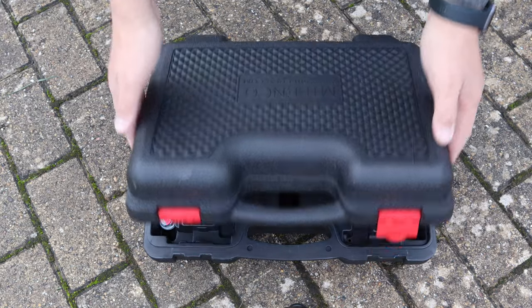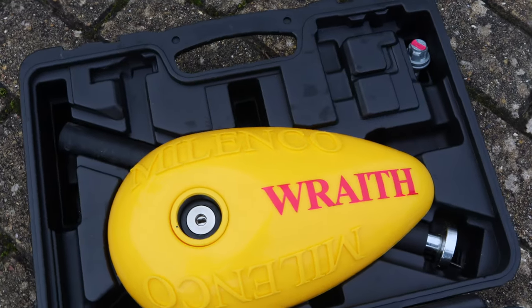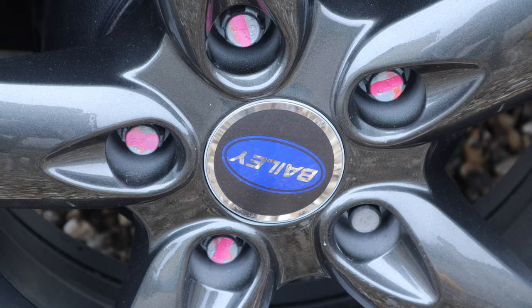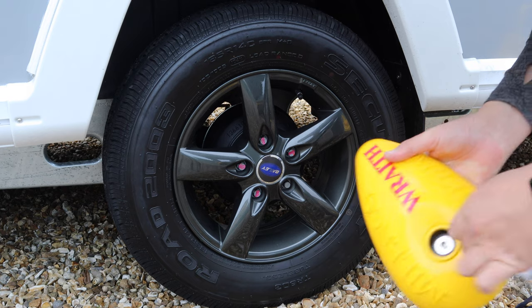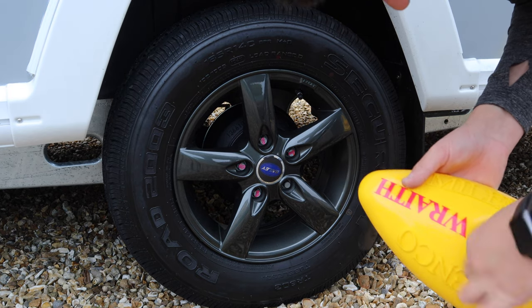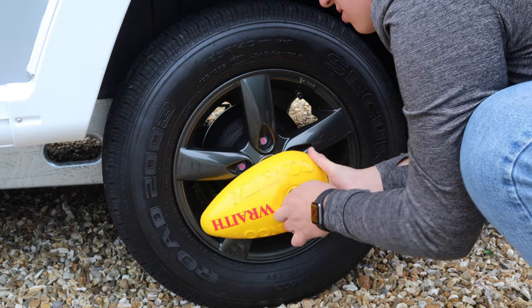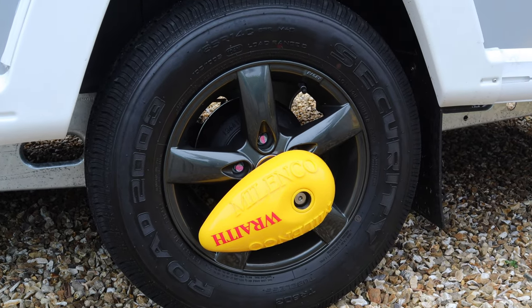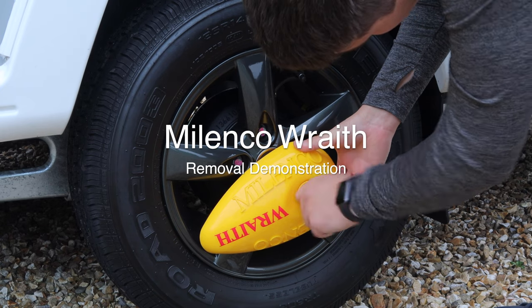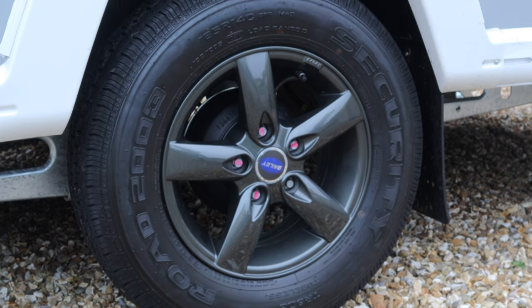To use the Wraith, you'll need to replace a wheel nut — that's a simple case of torquing up the new nut. Put the locking bar into the Wraith, unlock the lock, take it to the nut, push it in, give it a little wiggle, and then remove the key. It's that simple. To remove the Wraith, turn the lock, lift it up a little bit, and remove it. Nice and easy.